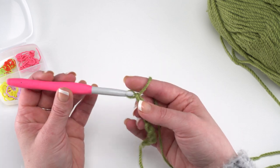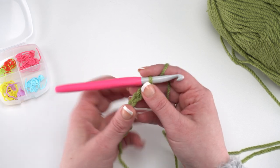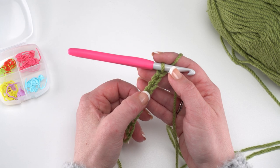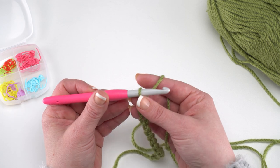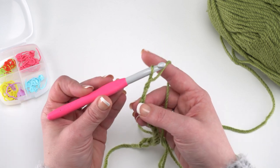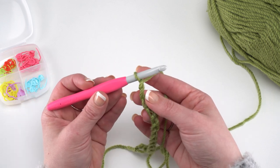So first I need a multiple of 6, so I'll chain 12. Let me count what I've already chained: 1, 2, 3, 4, 5, 6, 7, 8, 9, 10 — so we just need 2 more. There's our 12, which is our multiple of 6 plus 2, and then plus 1 for the turning chain. Now we're ready to begin.